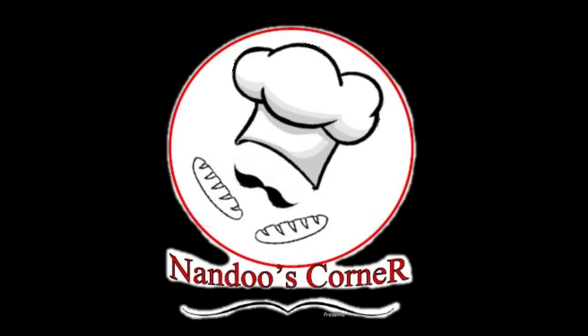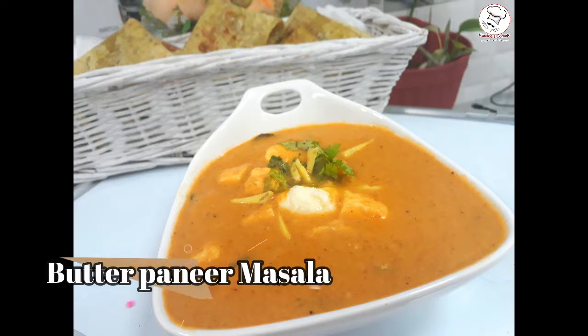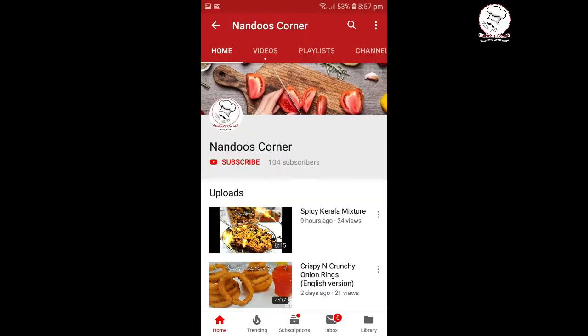Hello, I am ready to make a Paneer Butter Masala with a bachelor's recipe. This is a bachelor's recipe. If you like this channel, subscribe to our channel.